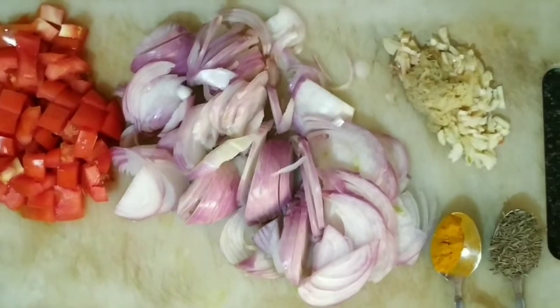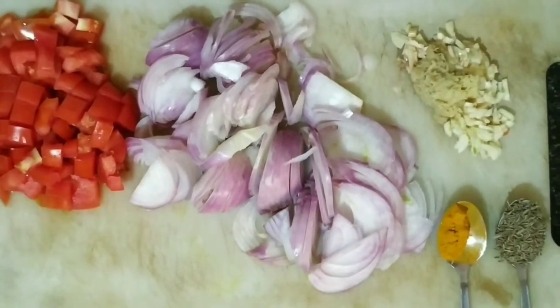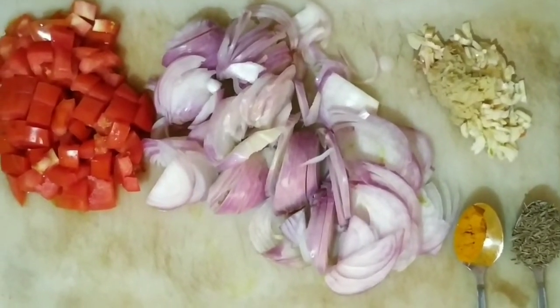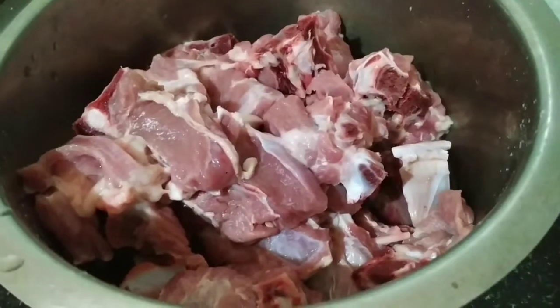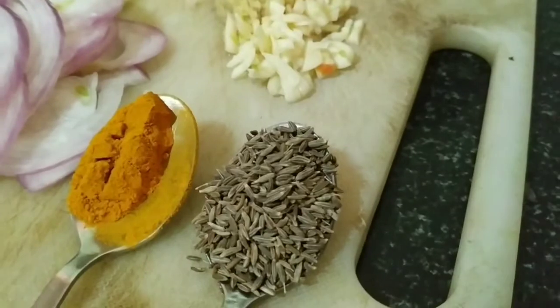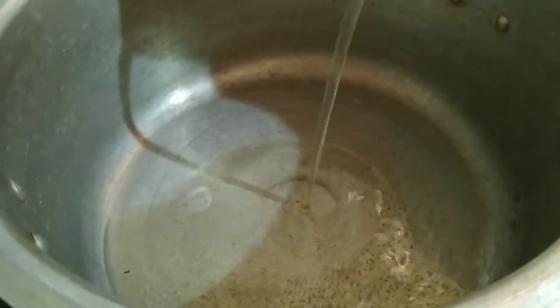I will be taking two large onions chopped, one large tomato chopped, one tablespoon each of chopped garlic and grated ginger, one teaspoon of cumin seeds, half teaspoon of turmeric powder, one kg of curry cut mutton, and I will be using coconut oil and ghee as required. You can use vegetable oil of your choice.